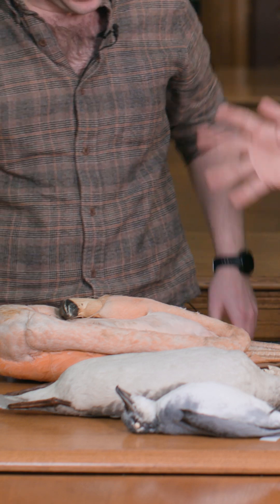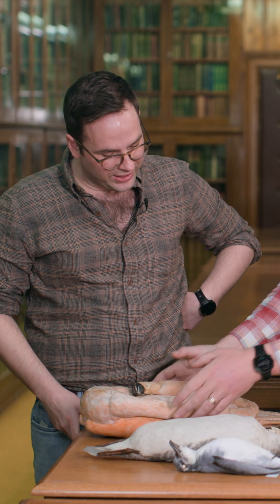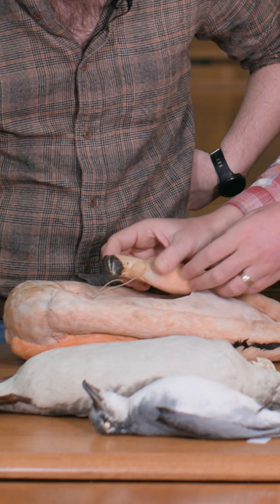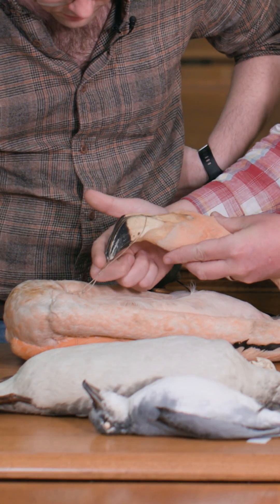We can't talk about filter feeding without talking about flamingos. They're just properly weird, especially this one that's been folded up very Marie Kondo — so delightfully neat. So flamingos, very famously, they sweep their bill back and forth in the water, picking up invertebrates, which is why it's got this sort of D-curved bit.